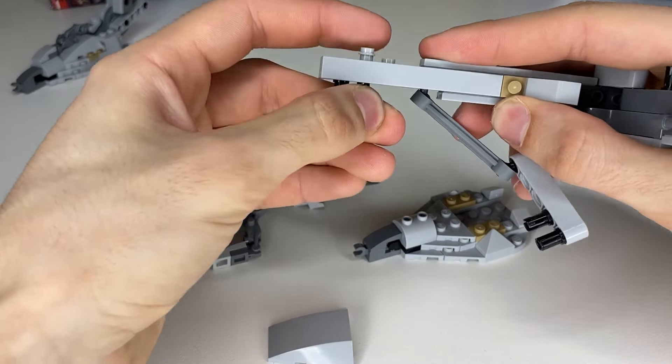Take this furthest left Technic pin and put it in the empty slot, then use this black Technic pin and put it in the bottom empty slot so it looks like this, and reapply your tile as it was before. On the dangling bit, take out the furthest left black Technic pin. Now for the ankle assembly: take these two Technic pinhole bricks, put your Technic axle through them, then take the ankle joint and put it through this pinhole right here. Make sure you get the other side on there.